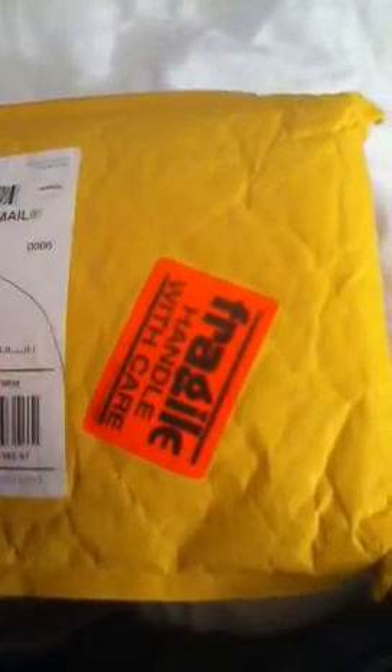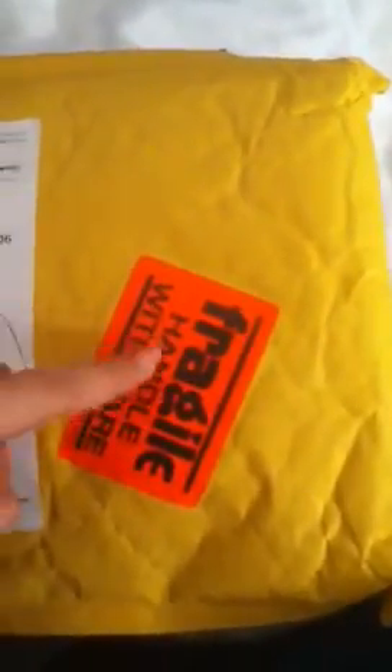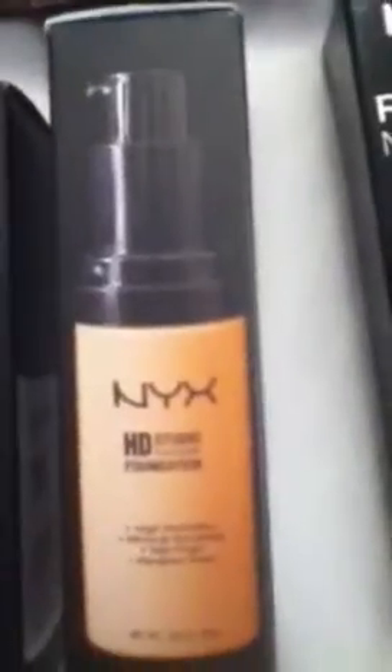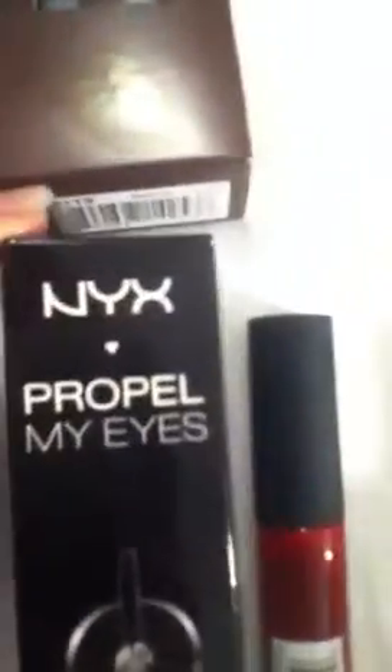Hi everybody, today I'm doing a review on this website called porkdaisy.com. This is the label that came with it — 'Handle with Care' — so this is all that was inside the package: the NYX Nude on Nude eyeshadow palette, the NYX HD High Definition Primer, the NYX HD Studio foundation in Sandbeige, the Propel My Eye Mascara, and the NYX Soft Matte Lip Cream.